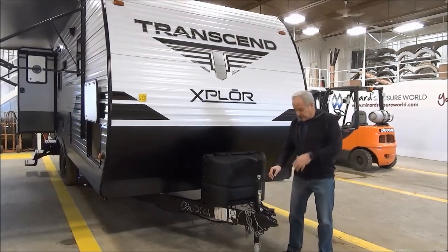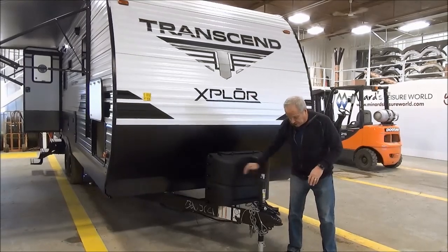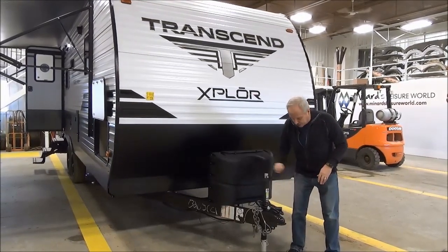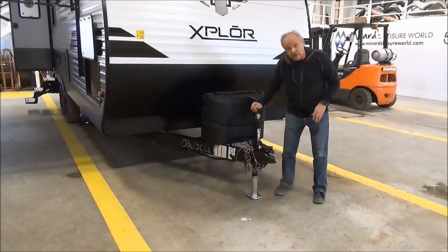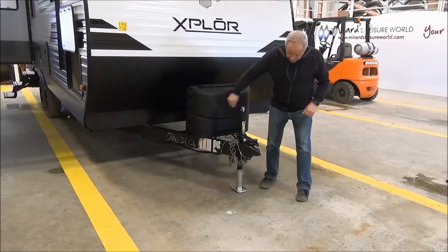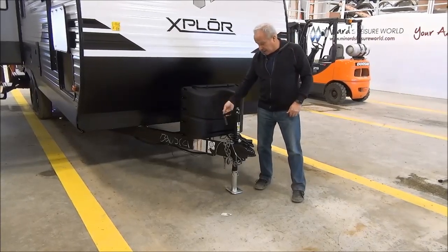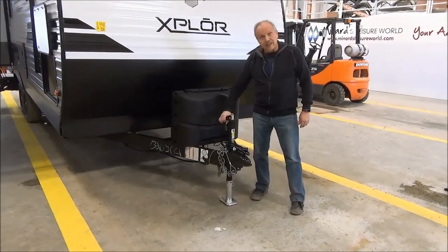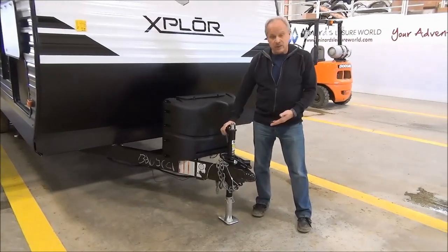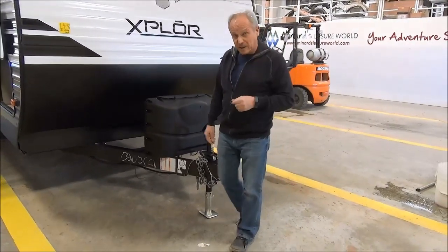One of the standard features is the Quick Drop Tongue Jack. Just keep an eye on this as it goes down — you can see how quickly it drops in comparison to other trailers that you'd be cranking up. You can crank it up or down fairly quickly, and then it locks so it doesn't accidentally get bumped and move while you're traveling. This is the first trailer I've seen with this feature.